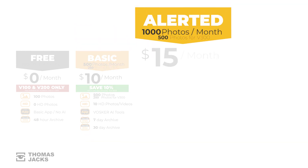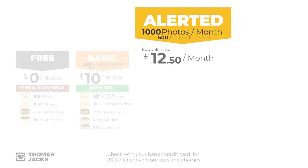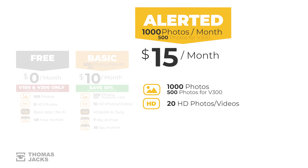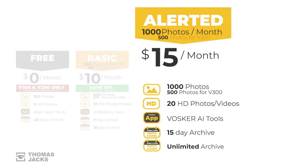The next option is Voska's Alerted plan, which you'll need if you're keeping an eye on a busy site. It's $15 a month or about £12.50, and includes 1,000 photos each month or 500 photos for the V300, plus 20 high-definition downloads, which for the V300 can include 10-second HD video clips. There's the full app to help you filter out cars and people. Cloud storage is extended to 15 days for the V150 and V300, or for as long as you're on the plan for the V100 and V200. There's also a saving to be had if you pay for a whole year in one go.